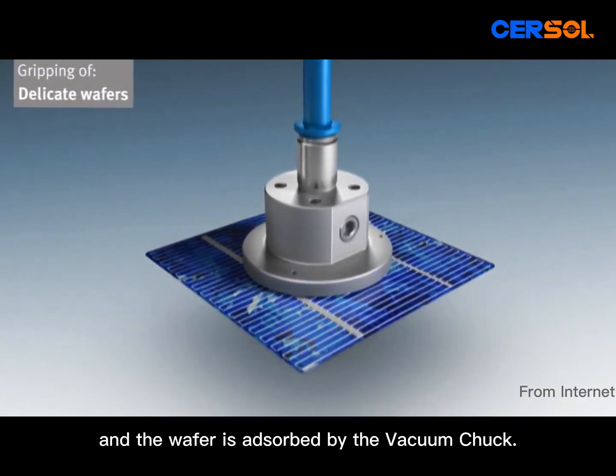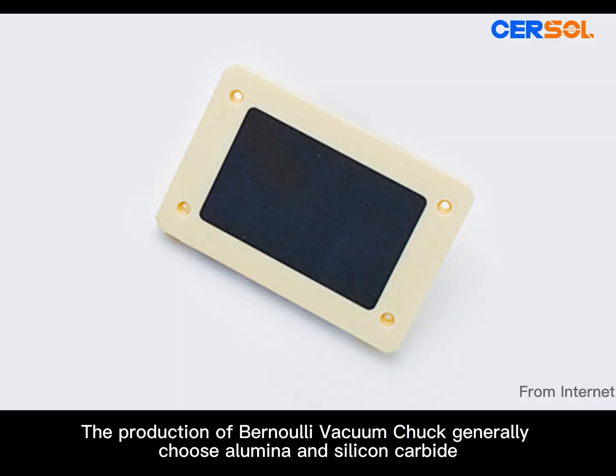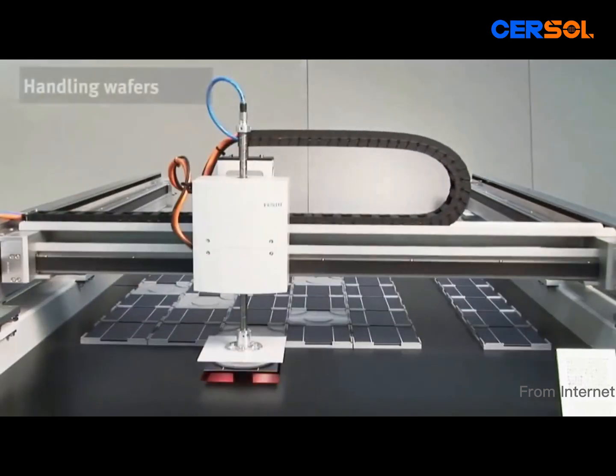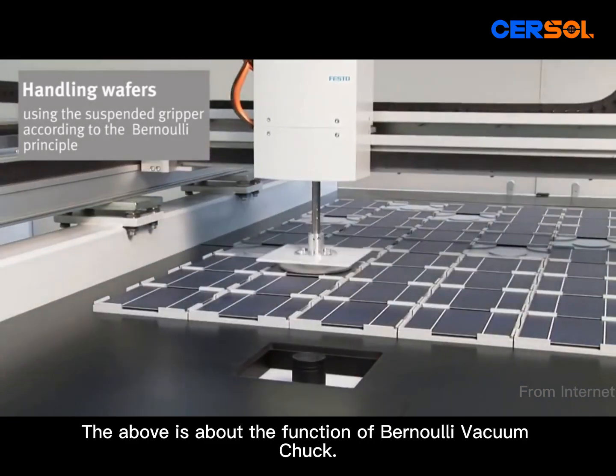The production of the Bernoulli vacuum chuck generally uses alumina and silicon carbide, so that wafers can be carried in a vacuum environment to avoid damage and pollution of the wafer. The above is about the function of the Bernoulli vacuum chuck.